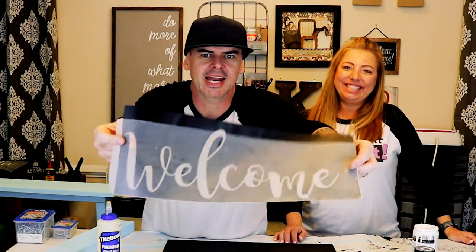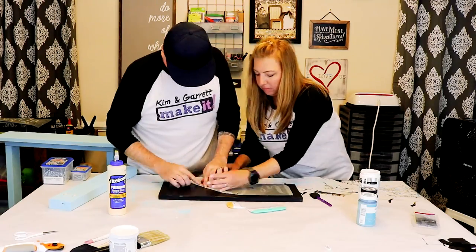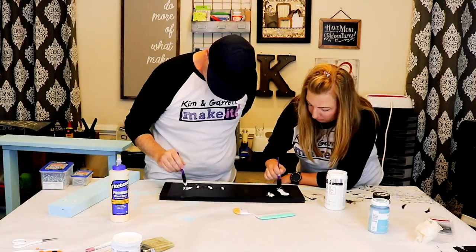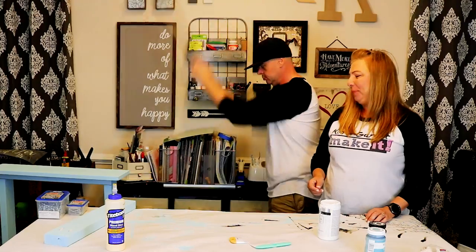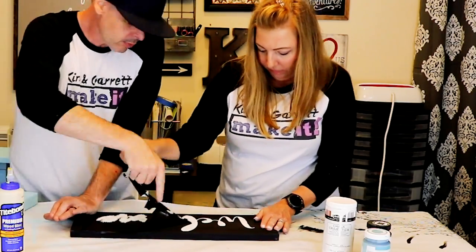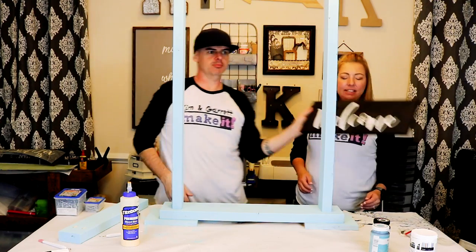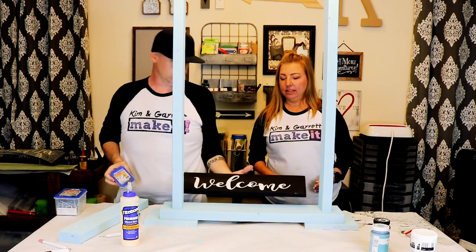We're gonna lay our stencil down and throw some paint on. There's our sign. Step five: attach the chalkboard — we're gonna attach it with some pocket hole screws.